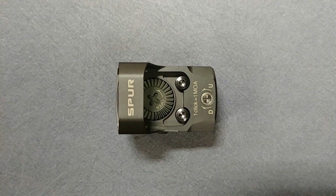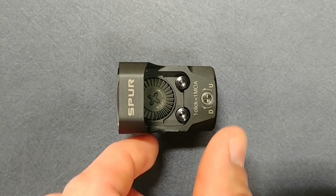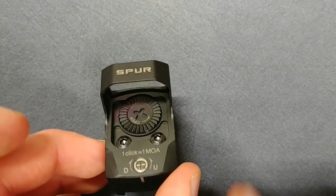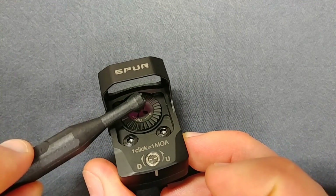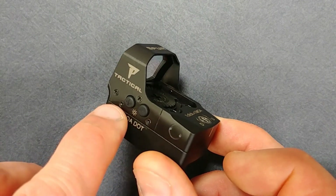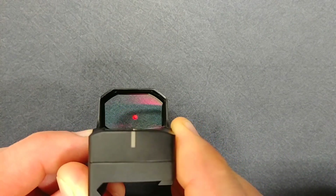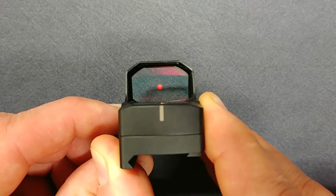We're back indoors to wrap up the review. Hopefully you could tell from the outdoor footage how crisp the reticle actually is — Nikon did a really good job on that. The controls are very simple. At the top you have the battery compartment, accessible using the provided tool — the little X or plus interface allows you to easily unthread it to replace the battery. Controls on the left-hand side are a simple plus and minus.